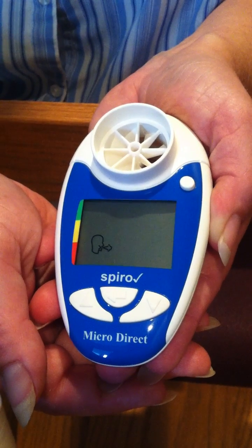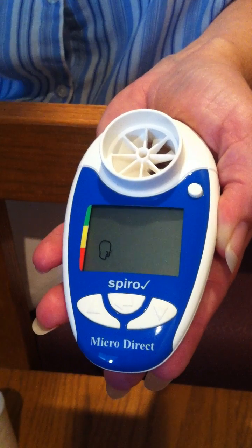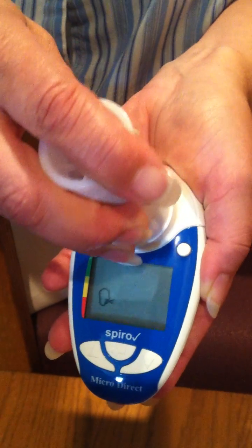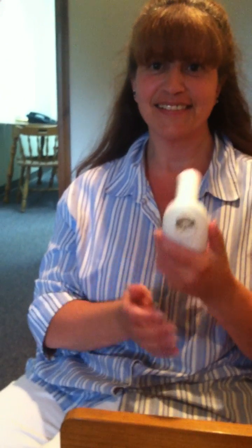Once you enter the person's ethnic origin, you will see a blow icon appear on the screen. Now you are ready to insert the disposable mouthpiece and the SpiroCheck Spirometer is ready to use. Make sure not to cover the vent hole when using the SpiroCheck Spirometer.